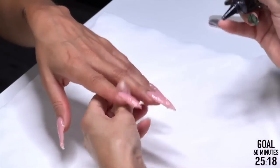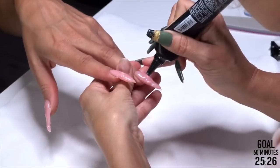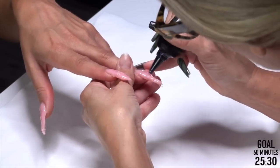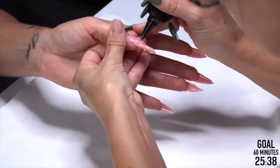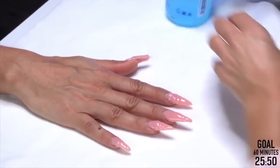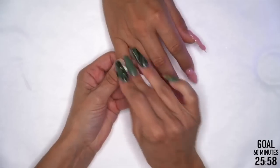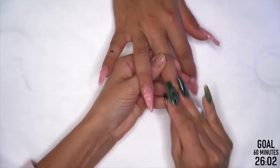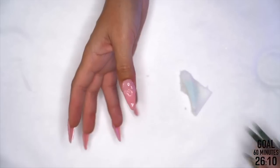Base doesn't need a full one-minute cure either. Then let's pull the forms, swipe it clean, and file it out and see what we've got. Move that dispersion layer — clean it. Could you file right on the dispersion layer without removing it? I don't recommend it because that dispersion layer is sticky and it's just going to fog your bits.